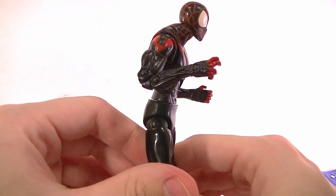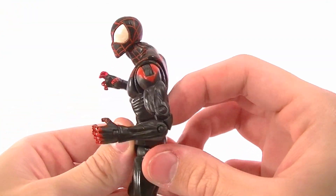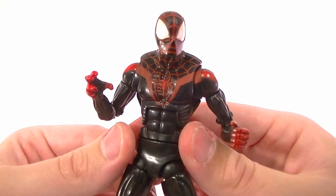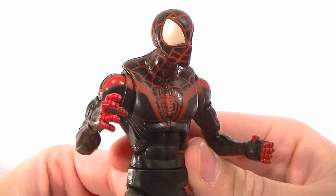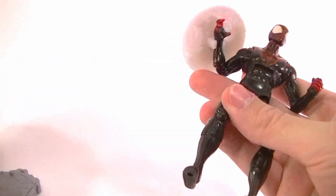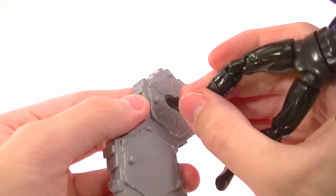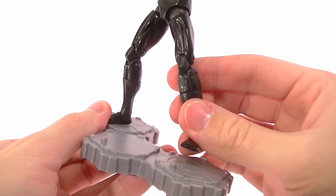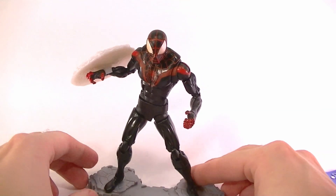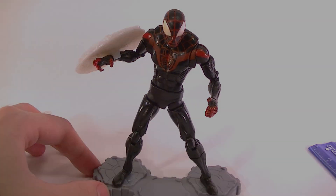Is it worth the $16 price tag at Walmart? Maybe. It's definitely a nice addition to the Spider-Man collection, but don't expect a great figure — he's very much just satisfactory. He's okay enough to put on the shelf and go with the other Spider-Man figures, but he's not going to blow anybody away. Still, if you're a big enough Spider-Man fan it's okay to have him, his shield, and his base. At least the pegs are on the front of his feet so you can make him stand on the base a little better. Thanks for watching, stay tuned for more reviews, and in the meantime keep collecting.